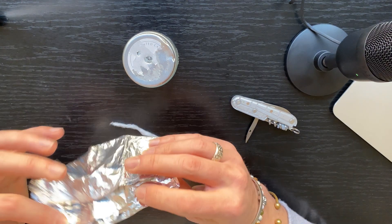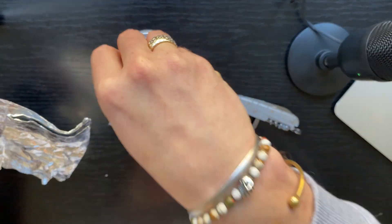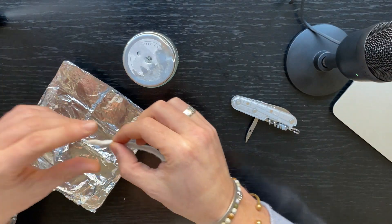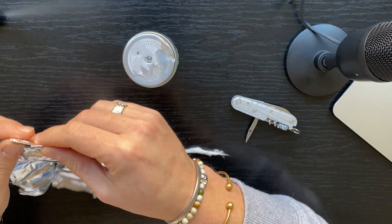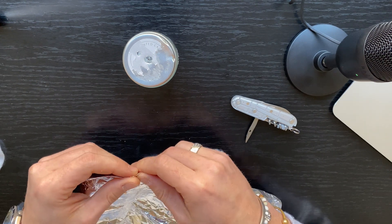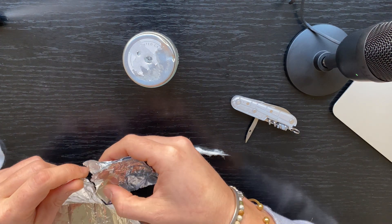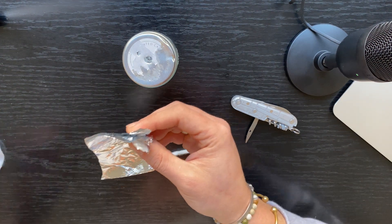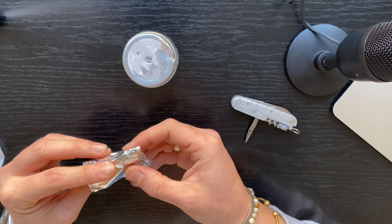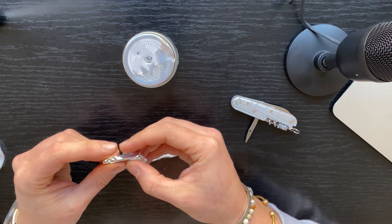The next thing — I'm gonna use this tin foil just to create something that I can wick through. Let me see if I can get this to work. I'm gonna put this in multiple layers — let's say we've got something like this.